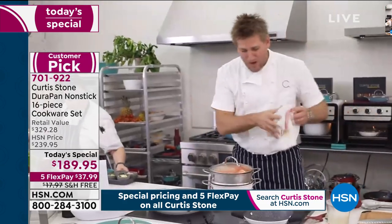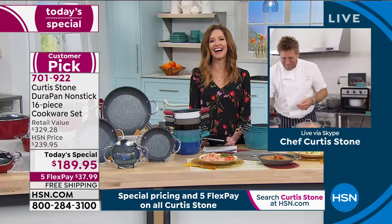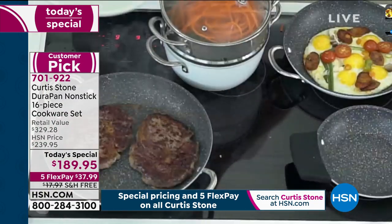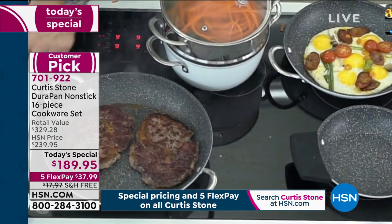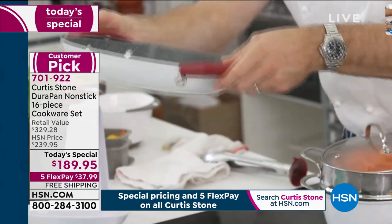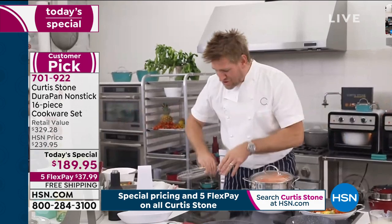I cooked a couple of ribeyes. Check out these ribeyes, and then I promise you the clean-up — even when you're cooking big steaks like that — is effortless. The pans are so beautiful that you'll put your silicon handles on, pick up one of your silicon discs as a new trivet, drop it down, put it on the dining room table, and say dinner's ready.